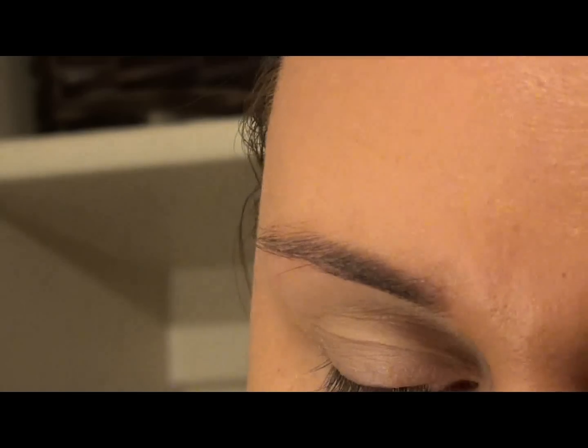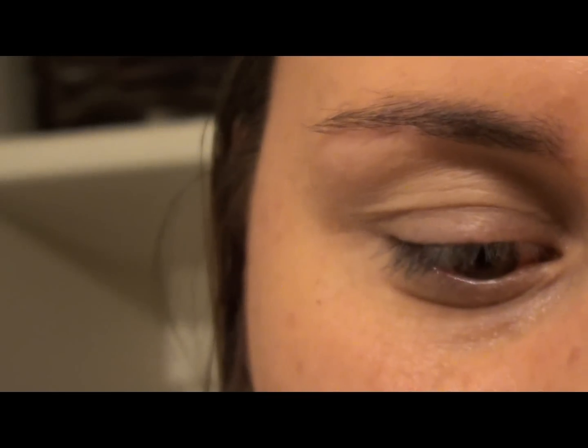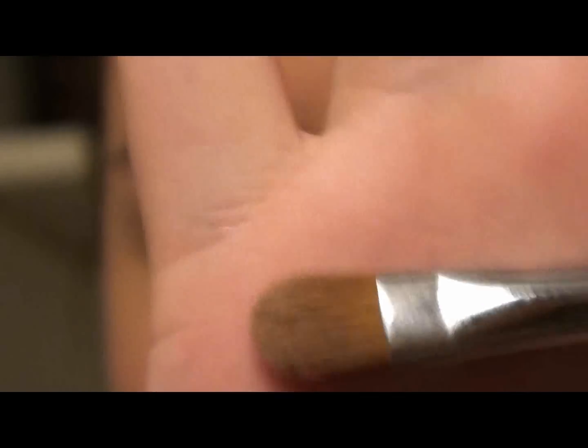Today we're going to be using the Coastal Scents 88 warm palette. We're going to be using this color right there, and then also this brown color right here. For that light cream color I'm going to be using the SS 252 — just to pack that color on the lid.